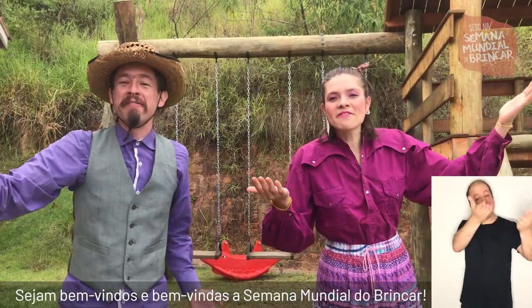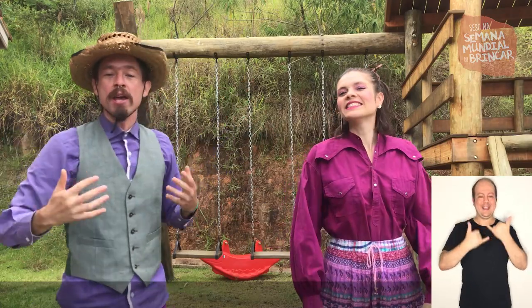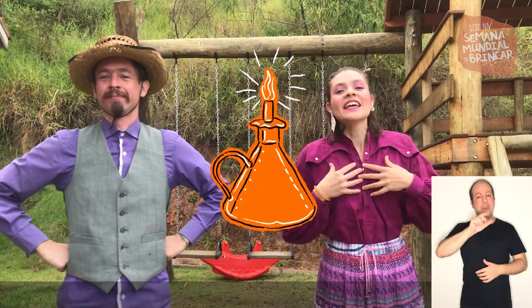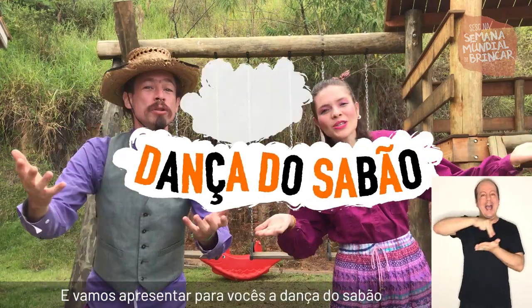Sejam bem-vindos e bem-vindas à Semana Mundial do Brincar. Eu sou Lampião. E eu sou a Lamparina. E vamos apresentar para vocês... A Dança do Sabão.